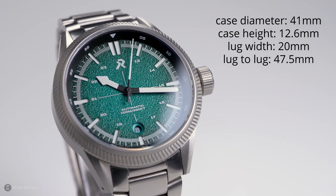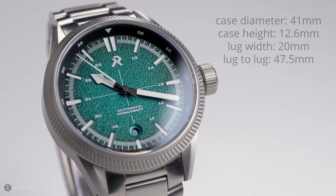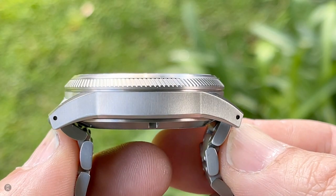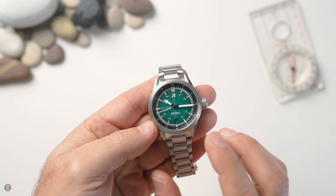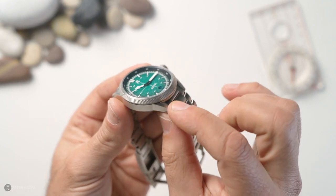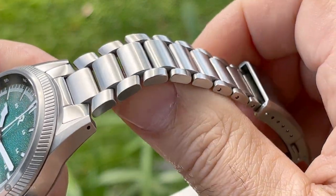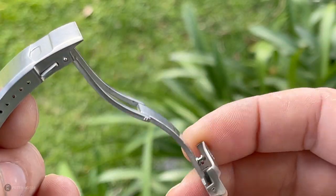The case diameter is 41mm, case thickness measures exactly 12.6mm, lug size is 20mm, and lug-to-lug distance is 47.5mm. The end links taper down straight away, giving you the correct effective lug-to-lug distance. There are also drilled lugs allowing for quick strap changes. Design-wise the lugs are nice and thin, tapering in. The bracelet tapers from 20mm down to 15.9mm — I love a bracelet that tapers, especially a good quality one like this. It's solid, with screw pins and a milled clasp.